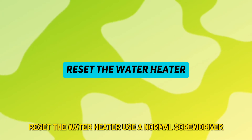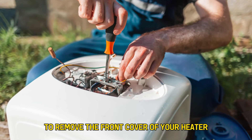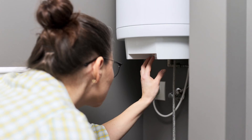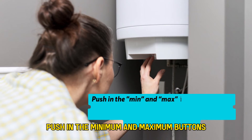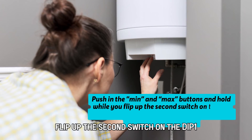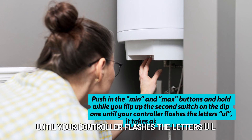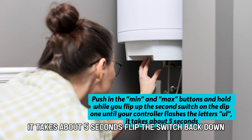Reset the water heater. Use a normal screwdriver to remove the front cover of your heater. Push in the minimum and maximum buttons and hold while you flip up the second switch on the DIP 1 until your controller flashes the letters UL. It takes about 5 seconds.